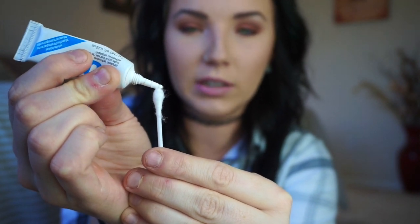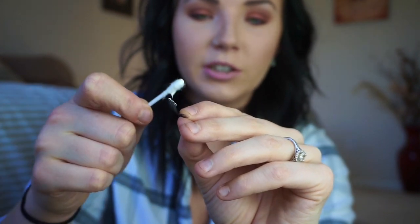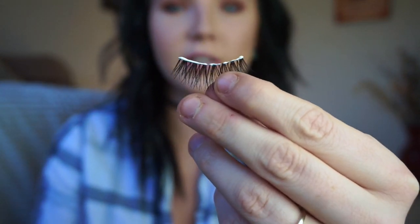The glue I use is DUO glue — the white clear formula. If you are not wearing eyeliner, you want to use a white clear glue. The DUO brand does also have a black glue if you tend to wear eyeliner. What you're going to do is put a little bit of glue onto a Q-tip, then grab your lash and place the glue on the lash. Make sure to put a little bit more on the corners so that if you get a watery eye, it's not going anywhere.